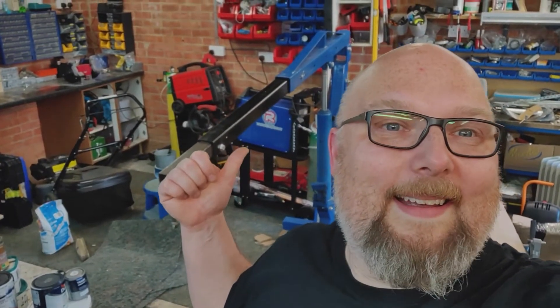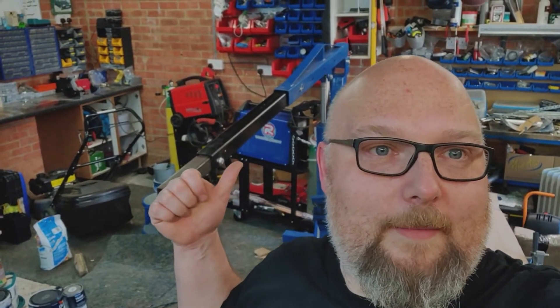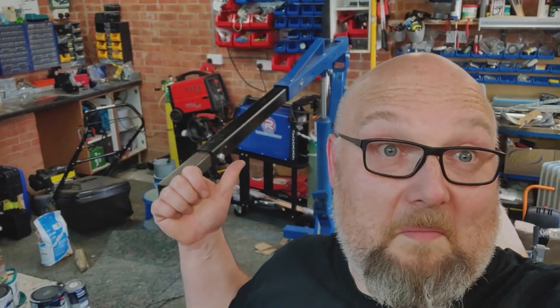TIG welder — that's brand new from Artec Welding, and hopefully I'll do some videos of me learning how to TIG weld, because I have no clue.